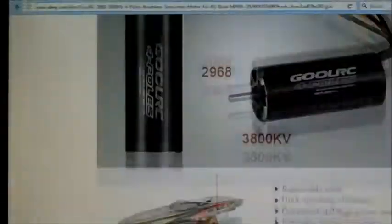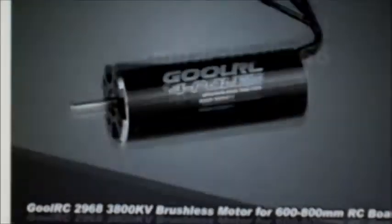Let's have a look at the specs list and show a few pictures. Pretty nice looking motors. Here we are on the specs list. Like I said, it's 3,800 KV. It says a maximum of 60,000 RPM. It's rated to 1,800 watts. It's got 4mm bullet connectors already fitted, a 4mm shaft, and the weight of the motor is 184.4 grams.